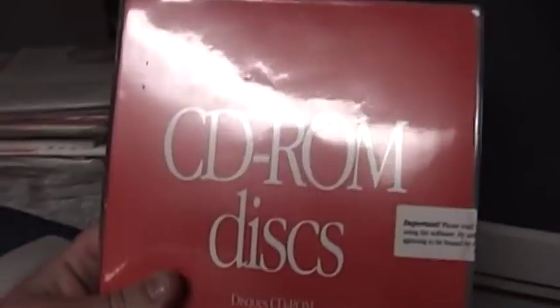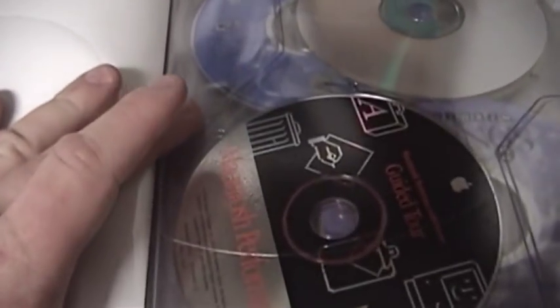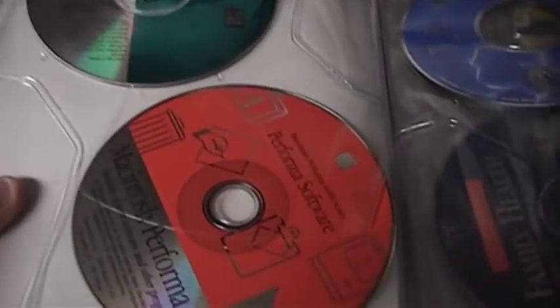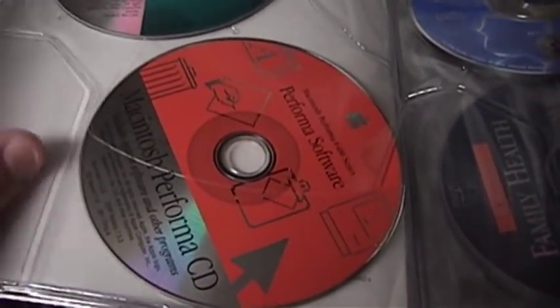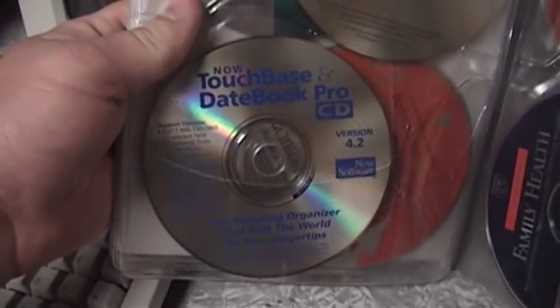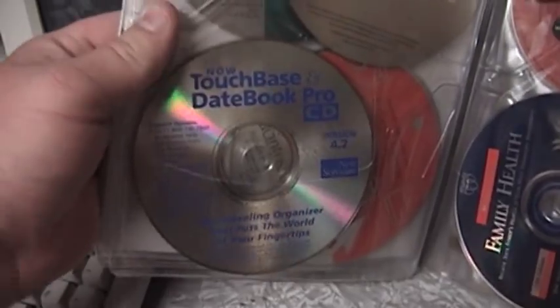Let's talk about the stuff that came with the computer. These are the original recovery discs. There is the Macintosh Performa guided tour, 3D Atlas, ABC World Reference, the Macintosh Performa 6400 Series Performa software, the system installation CD, Descent — probably a game — Thinking Things 2 from Edmark Software, which I believe later became a division of IBM. Adobe Photo Deluxe, Now Touch Base and Datebook Pro CD.